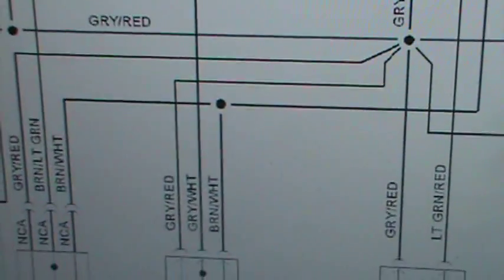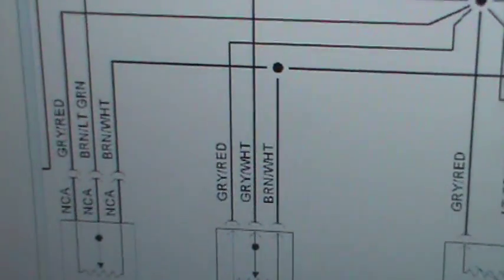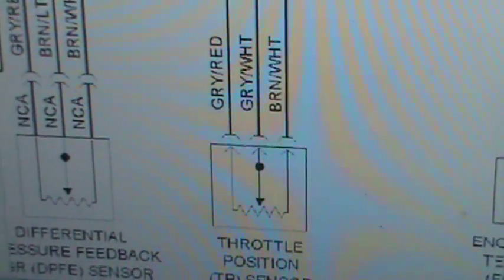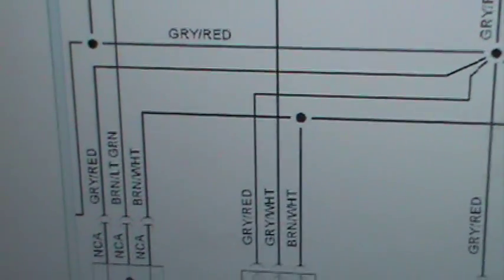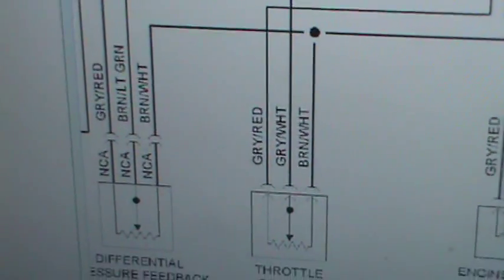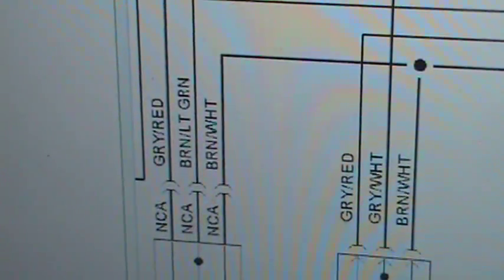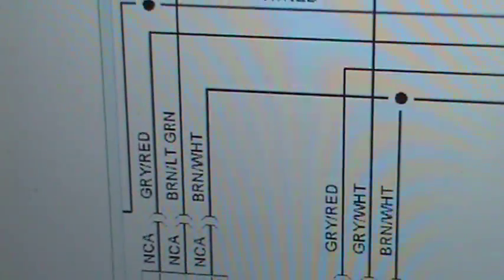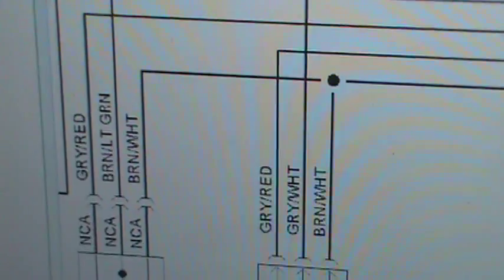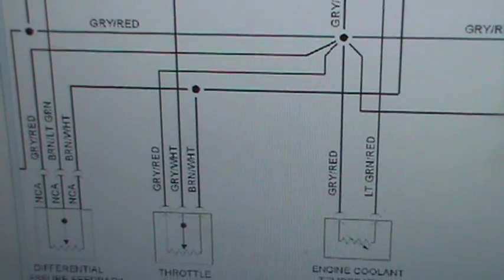So you know for a fact, on the gray and red on this potentiometer, that's the ground. So gray and red is ground. The one in the middle, gray and white, is the signal. The one in the middle, brown and light green, is the signal. So what does that leave us with? Brown and white? Brown and white — and that is power.